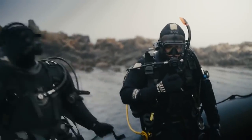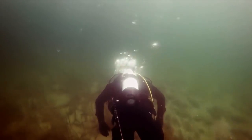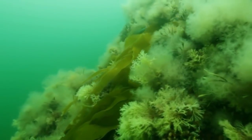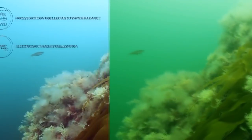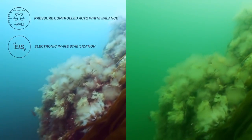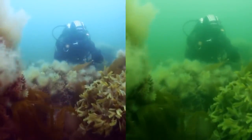The ergonomic mask mount fits almost any mask and records everything you see. The third-person viewer is the first of its kind — so compact it fits in a pocket on your BC and can give you a whole new perspective on your dive. The OctoSpot knows exactly how deep down you are and makes sure your recordings and pictures are not tainted green or blue. It's the first camera in the world that can automatically correct the white balance to match the depth you're at. It also has electronic image stabilization, which removes shakes and creates a steady and smooth video.